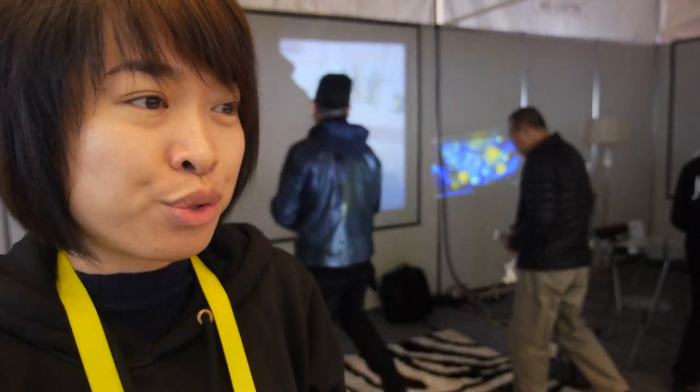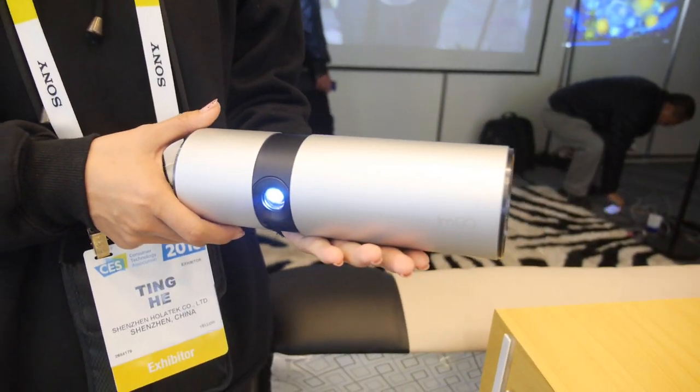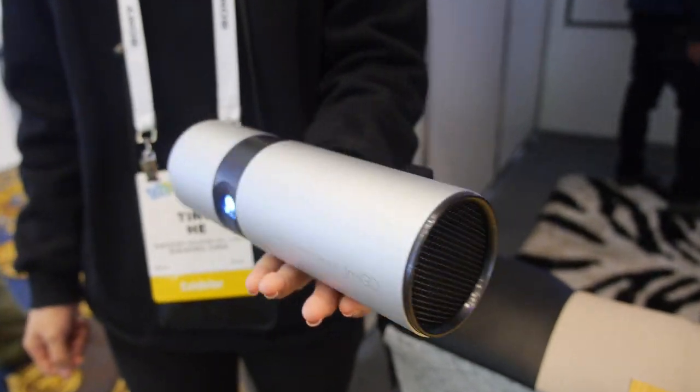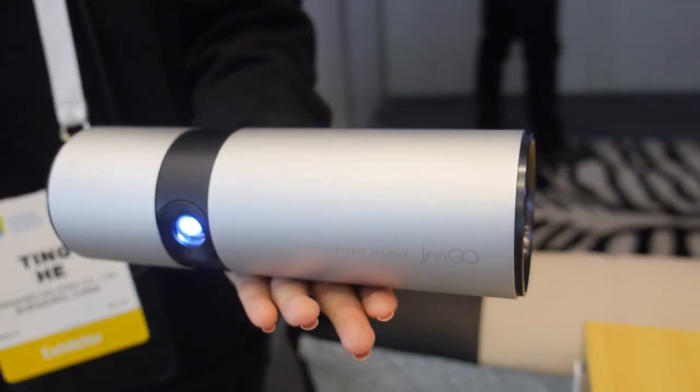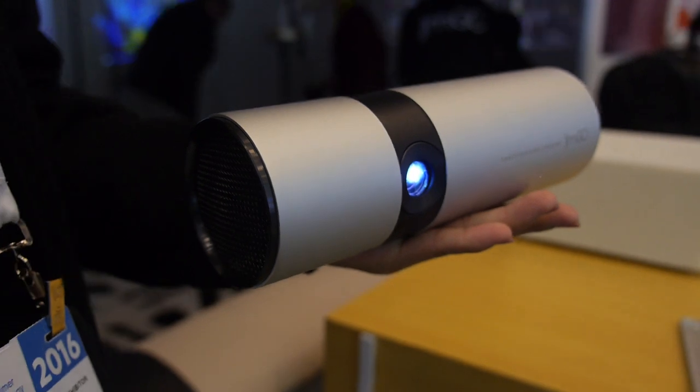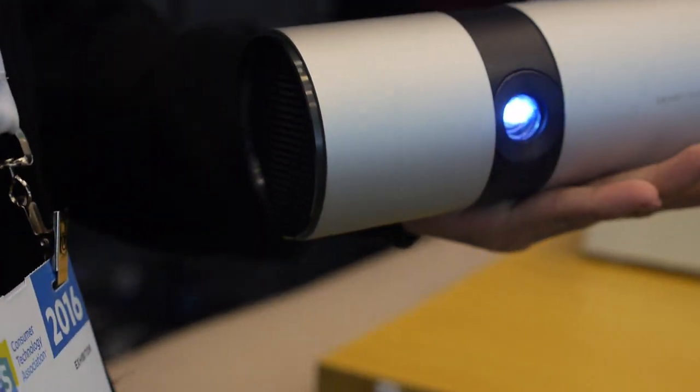The resolution is 1280x800 with very high quality speakers and an all-metal case. With a full charge, it can be played with sound and lasts for two and a half to three hours.